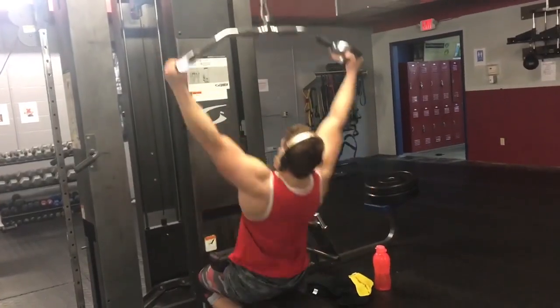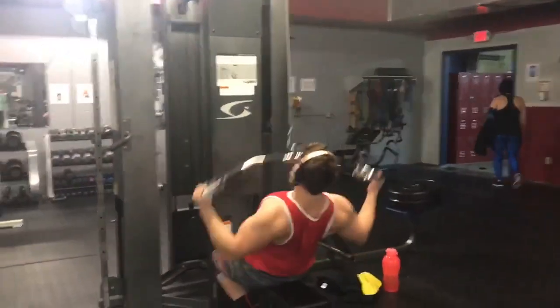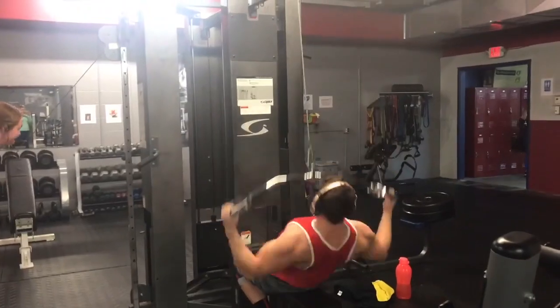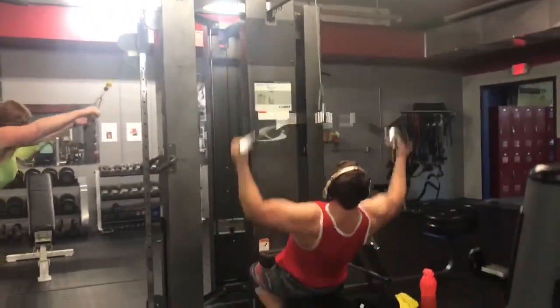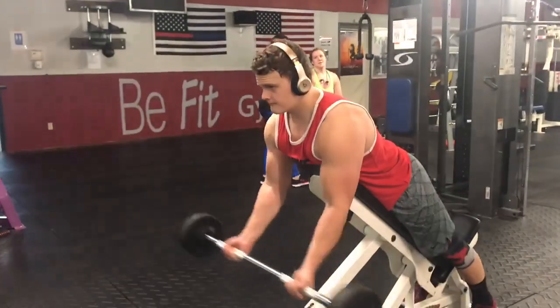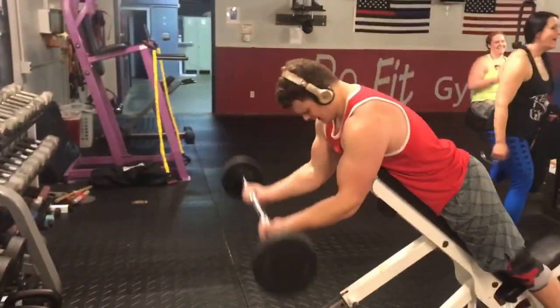For the next superset I will be doing wide hammer lat pulldowns at three sets of ten, followed by laying incline barbell curls — just laying on an incline bench and curling the barbell — three sets of ten as well.